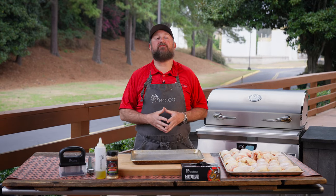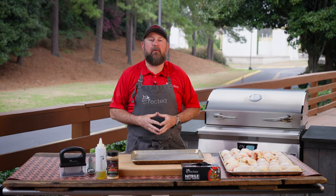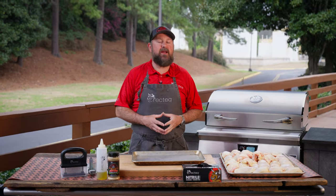Hey, what's up, family? Now it's time for our first cook on our brand new E-Series built-in. Man, I'm fired up about it.